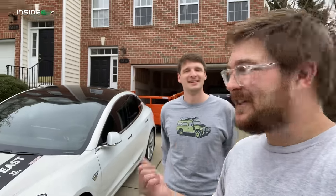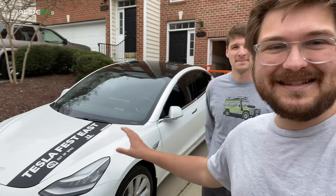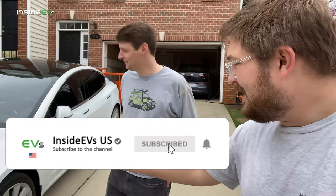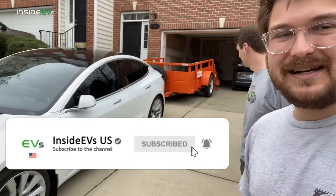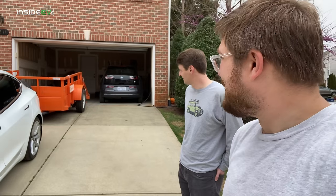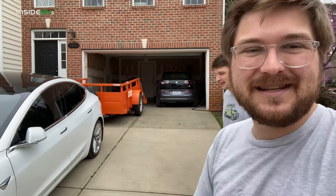I'm here in Raleigh, North Carolina with my good friend Ben. This is his Model 3 Performance — a stealth performance, so it's basically the performance power with the standard brakes and suspension. We have 19-inch wheels and we just put a Home Depot trailer on the back of this thing because we're going to pull things up to the studio.